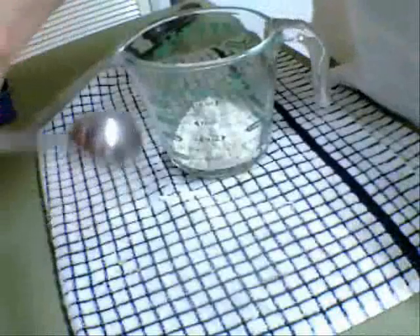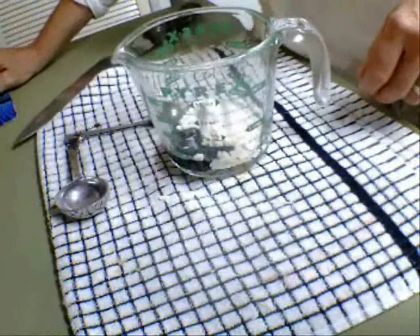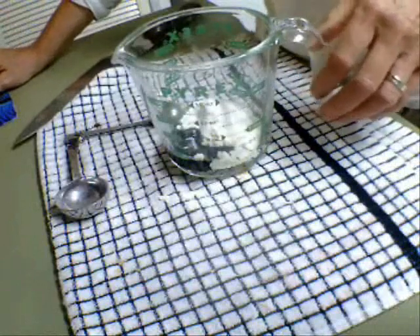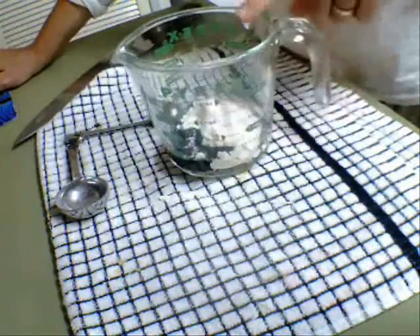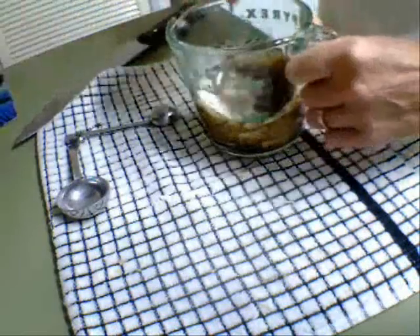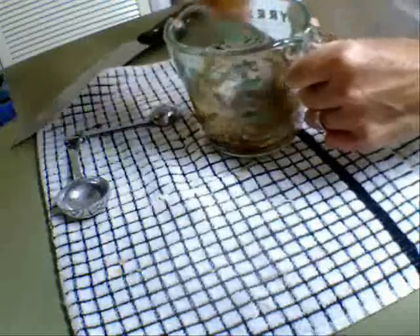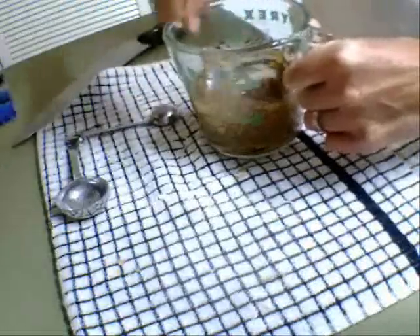I need probably a teaspoon of sugar. Now I'm going to use the dark soy sauce and I'll probably have two teaspoons in there. I'm now going to add a little bit of water to this.